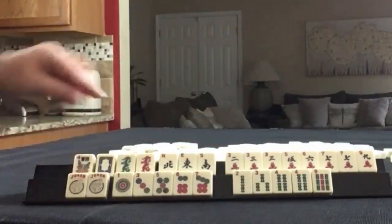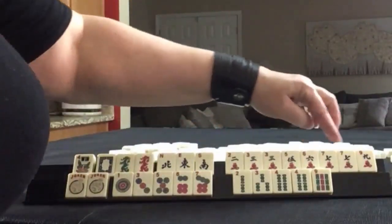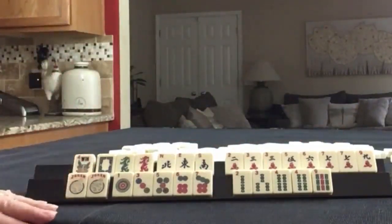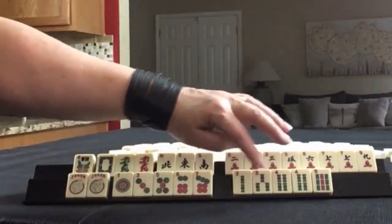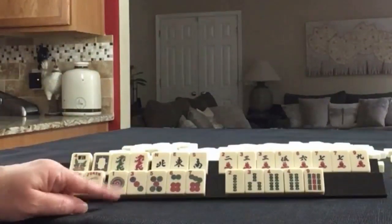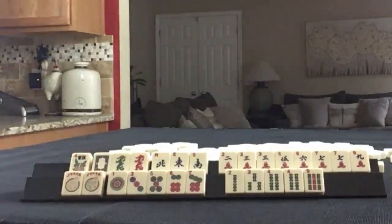We have a flower, one of each of the dragons, almost news. In cracks, we have two, three, five, six, seven, nine — pairs of threes and sevens. We have a couple of jokers. We have one, three, five, six, seven in dots. One, three — or two, three, four, nine in BAMs with a pair of fours. If these were your tiles, what would you focus on and what would be your first discards?